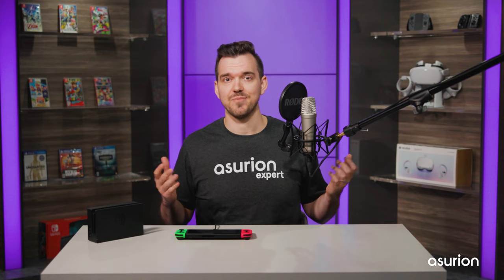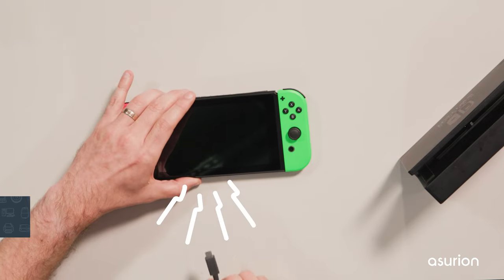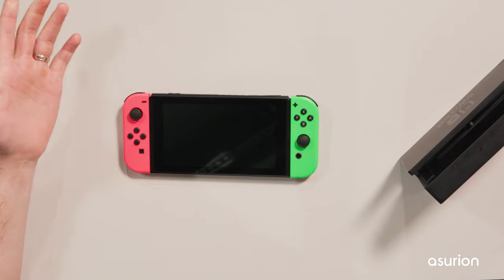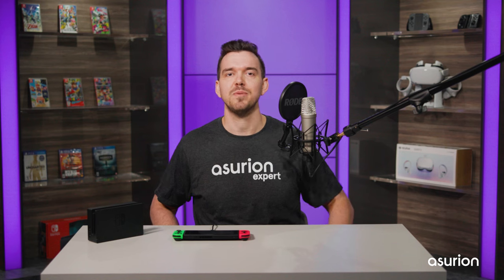If that doesn't work, the issue could be a frozen screen. To reset your Switch, unplug it, hold the power button down for about 12 seconds, then release and plug the Switch back in again. If a frozen screen was the issue, the Switch should begin charging again.